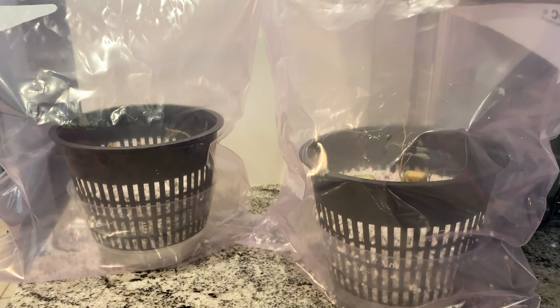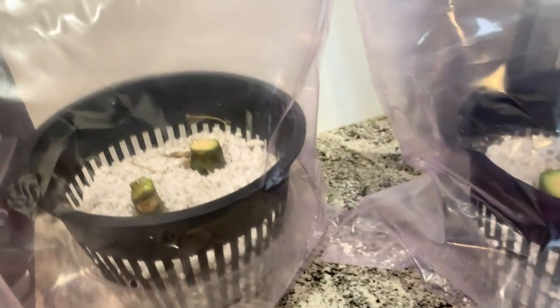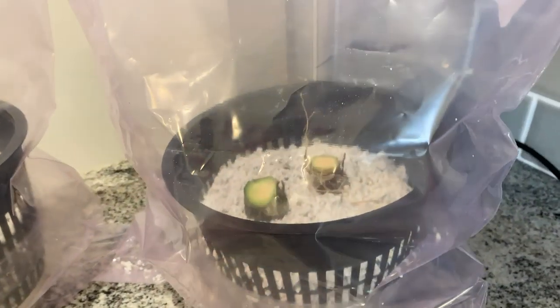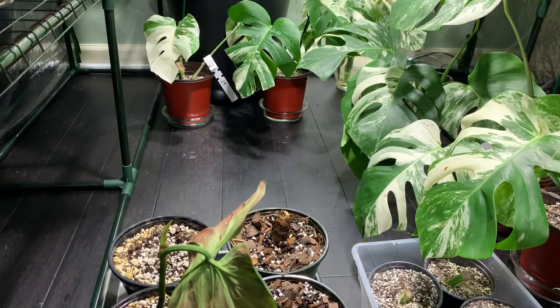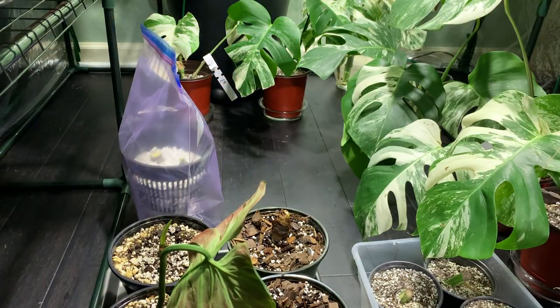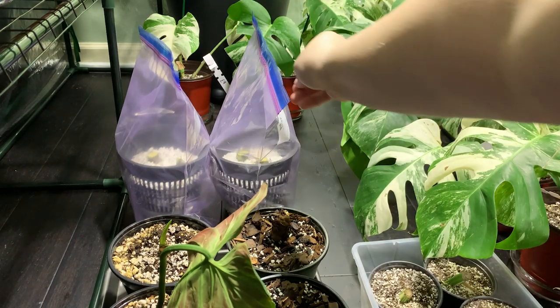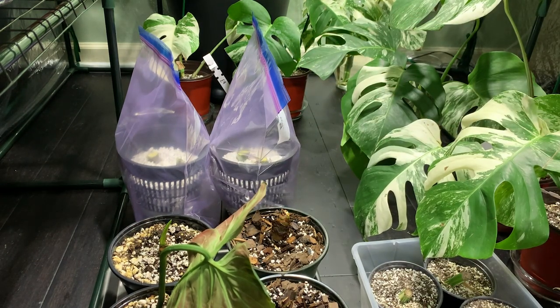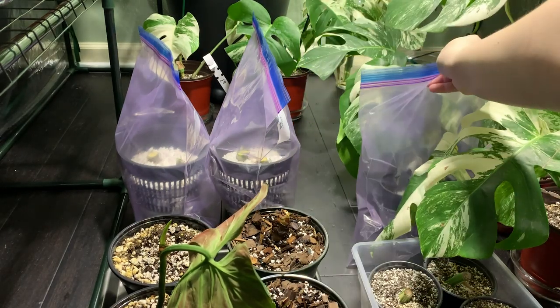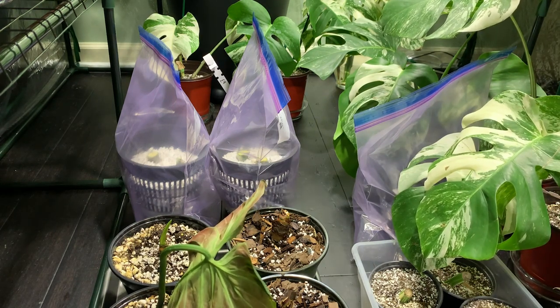And there are our propagations — quick and easy, very painless. The next thing you're really going to do is just kind of put it somewhere and forget about it. I usually put it in one of my greenhouses because I know there's good lighting in there, but just put it in a place where they can get some light and they'll be totally fine. The humidity they're getting comes from the bag, so it's not necessary to put them in a greenhouse.